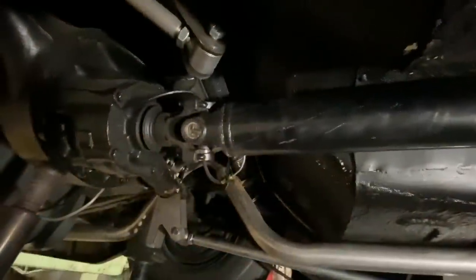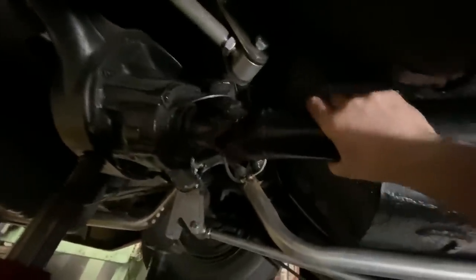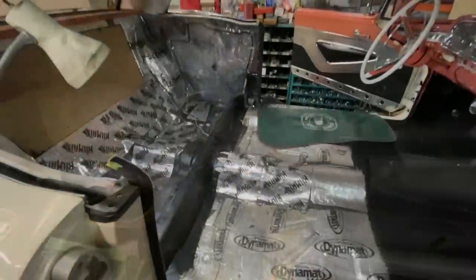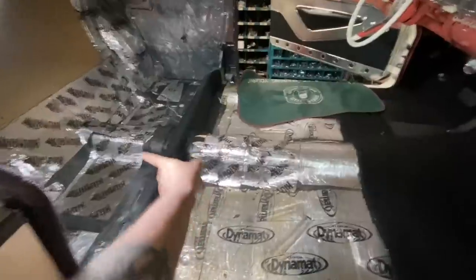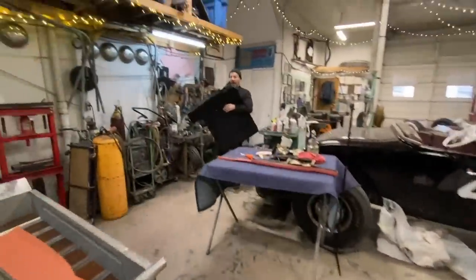Suspension's completely bottomed out right now and the driveshaft still turns with plenty of clearance - I can slide my fingers through here. So that's a successful mod. Jim's been busy putting all the DynaMat back down and reupholstered this piece here - he's now bringing in the carpet.